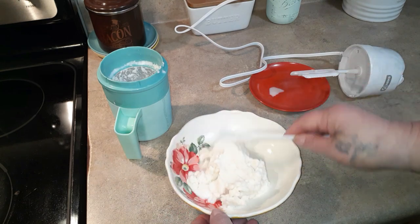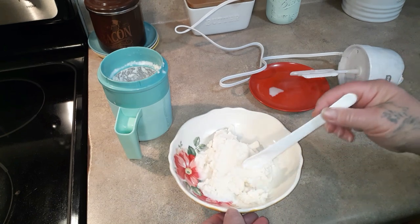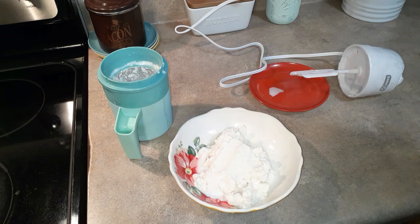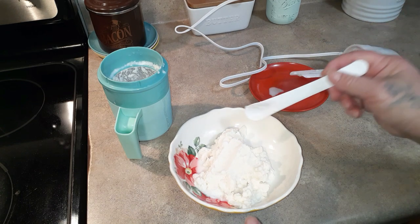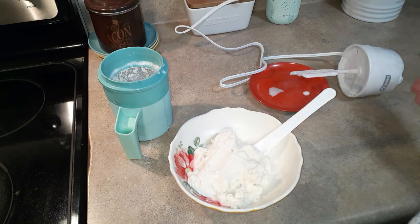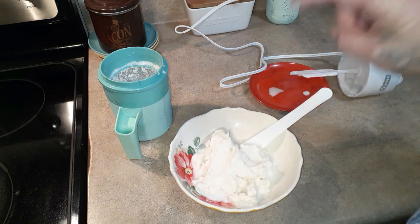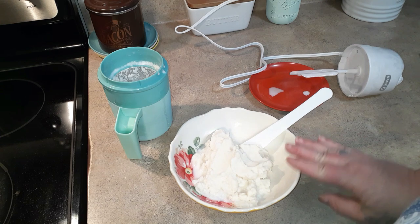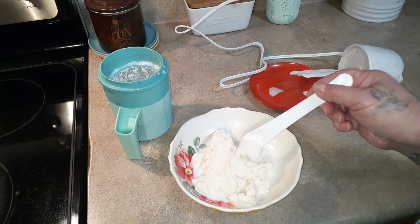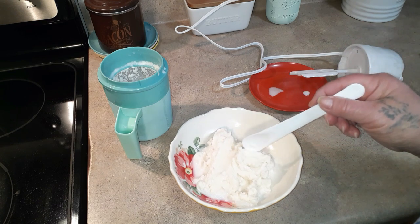That looks pretty doggone good for a little machine! Let me give it a little taste. You know what, it's like homemade ice cream made with skim milk — that's what we make ours with. It's not creamy-creamy because it's not full cream, but it's nice and kind of like snow cream. If any of you have ever had snow cream, it's kind of like that.